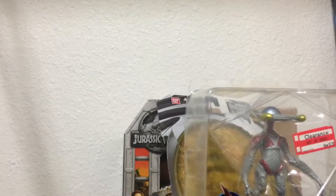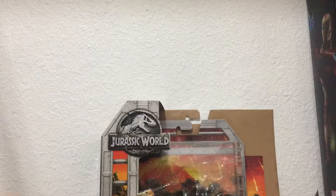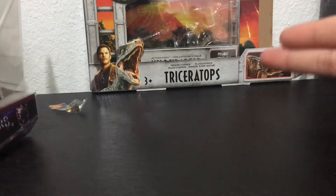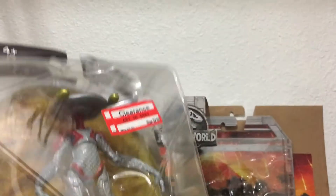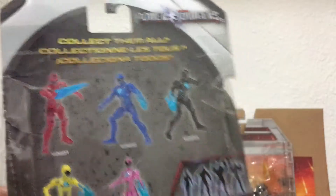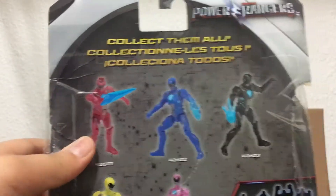Hey guys, just another toy review. This is kind of open — I got it from Target a few months ago on clearance. It wasn't used; it was kind of open like this when I got it home. I'm gonna keep that stuff. Let's just put the packaging on the back.